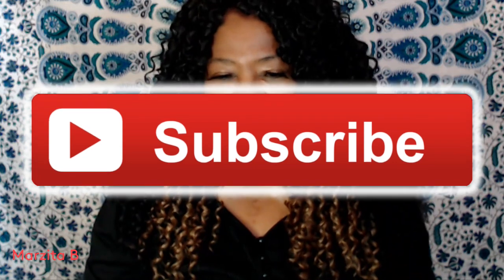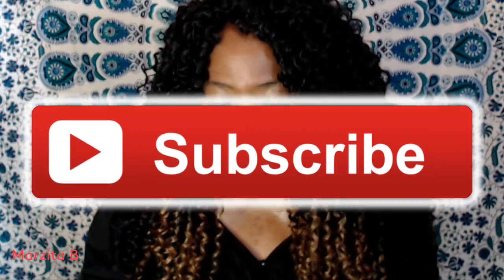Thank you so very much for watching, YouTube — I truly appreciate you. We have reached 10,000 subscribers on Marcita B's YouTube channel — hoorah! Only took about 7 years. If you're not subscribed and you like this content, you know what to do — click that subscribe button and ring that bell to get your notifications.